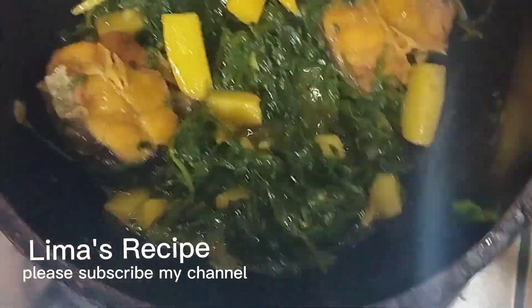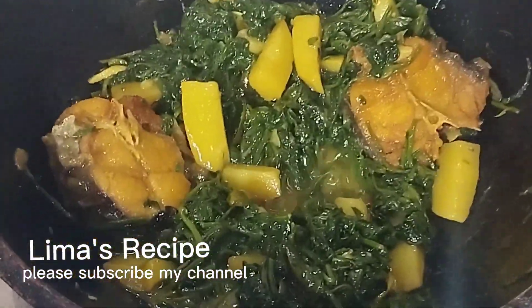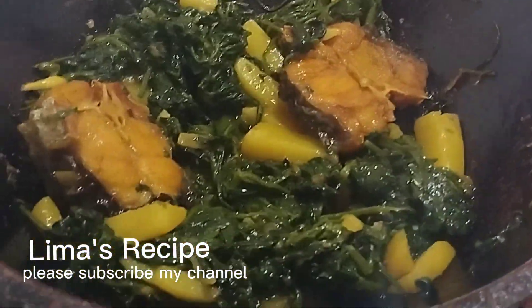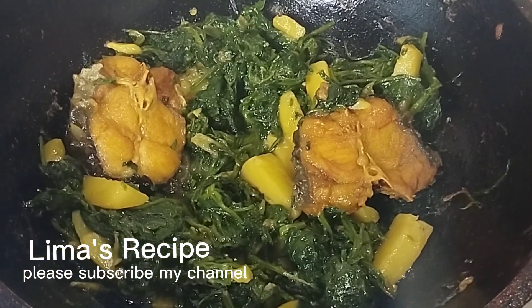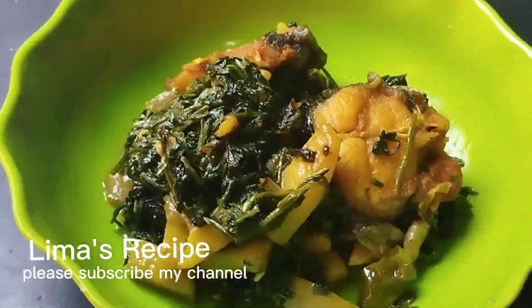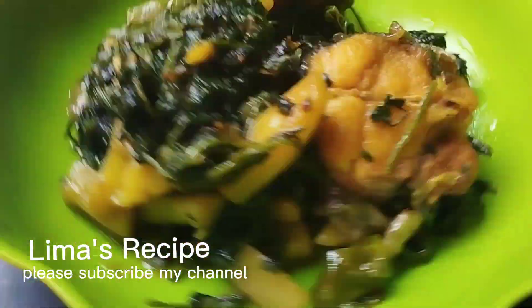We are going to show you the form work. That's the form of form — we are going to form it.